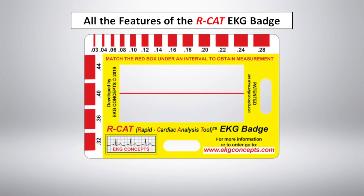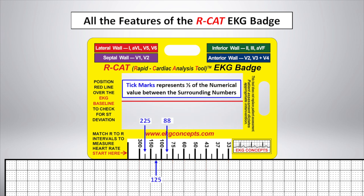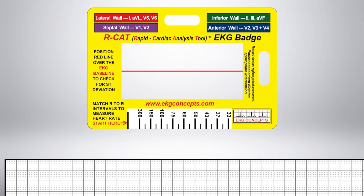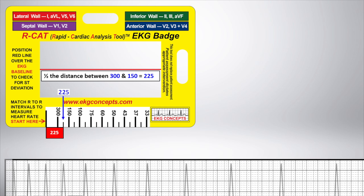The heart rate ruler on the EKG badge is calibrated to the exact size of universally standard EKG paper. Like a tape measure, the tick marks on the heart rate ruler represent one-half of the numerical value of the surrounding numbers. Match the R-to-R intervals to measure the heart rate. Half the distance between 300 and 150 equals 225. Here, the heart rate is 225.